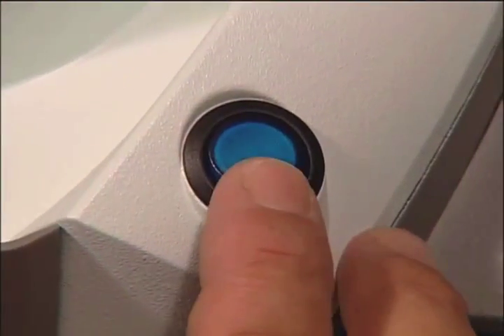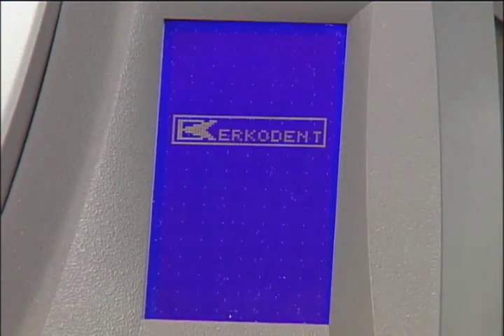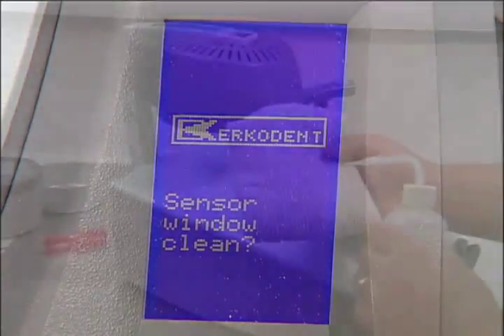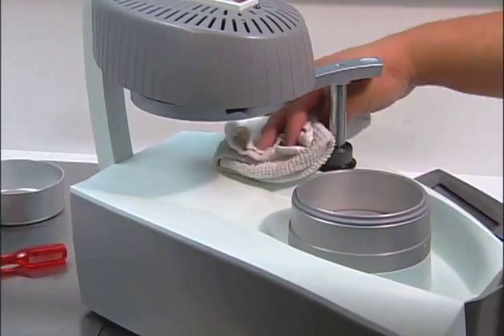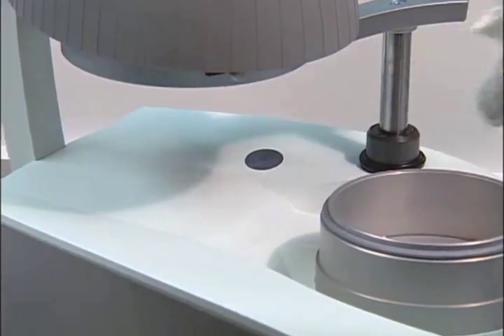Turn the unit on at the main switch. The touch screen panel will display ErkoDent and then Sensor Window Clean. Use clean water to moisten the cloth to wipe the sensor clean. Make sure that the sensor window is free of dust and dirt to avoid measuring mistakes.